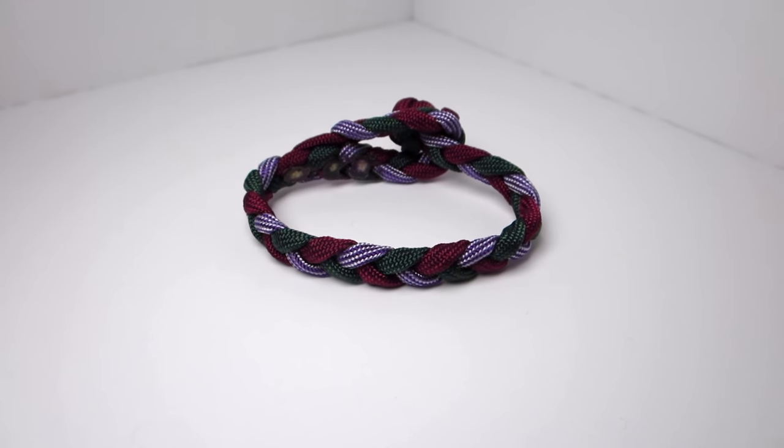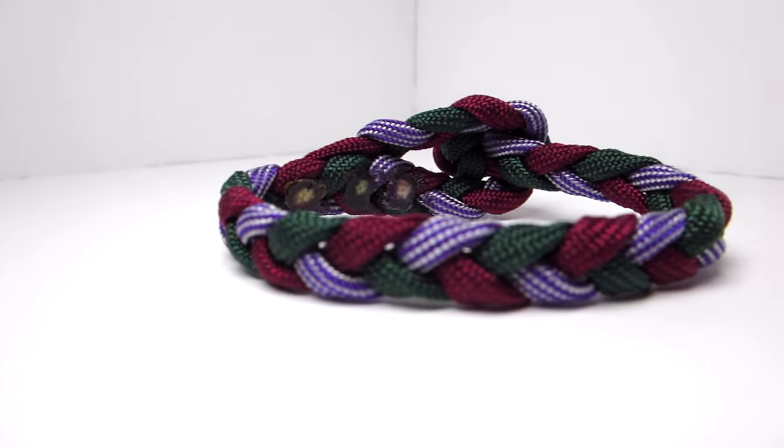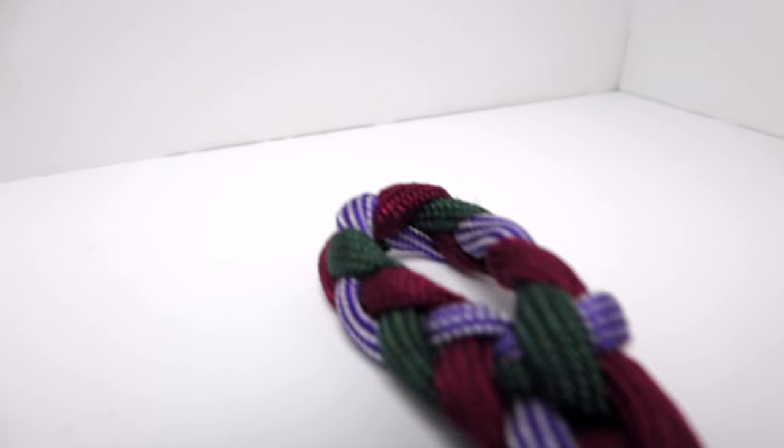Hey guys, what's up? It's Uniform Wear, and today we have another cool video. We're going to be making the three-strand flat paracord bracelet without a buckle. This is a pretty basic braid, but the reason why I put 'original' in the title is because of the closure style.